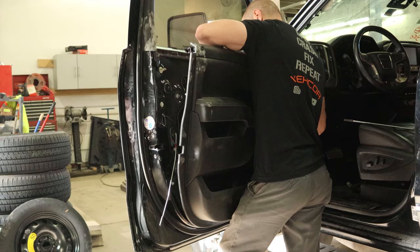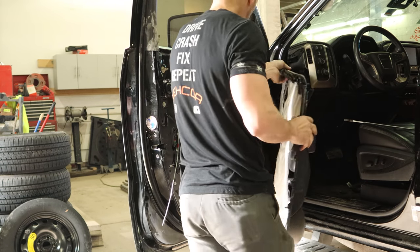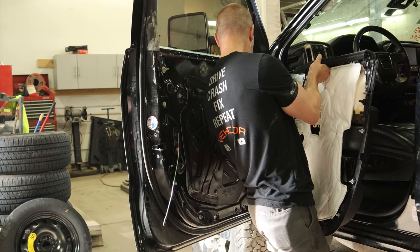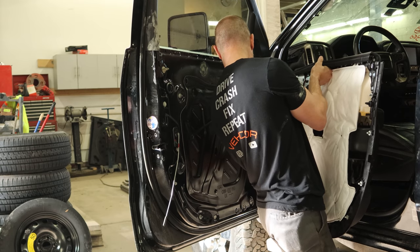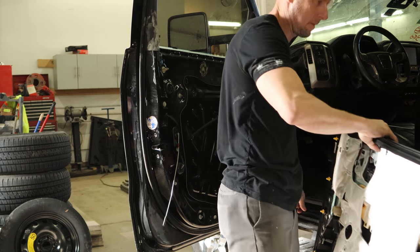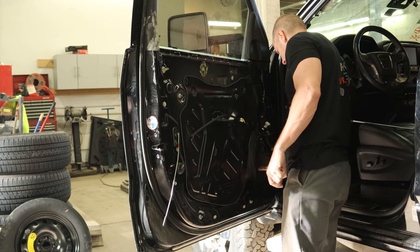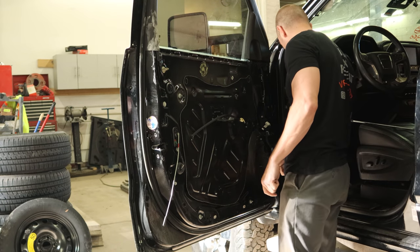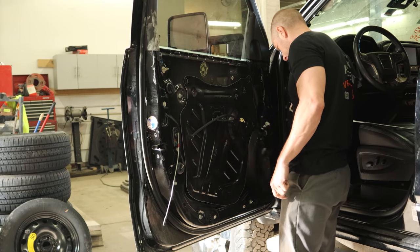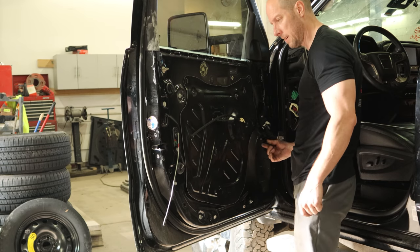We'll disconnect our door handle and unplug our wiring harness. Something's missing — not sure where the speaker went. Maybe they had some aftermarket ones in there, took them with when they totaled the truck. Somebody's been here before.